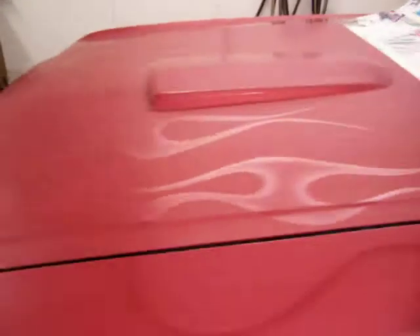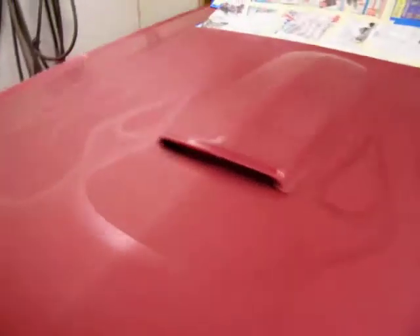And then we'll sand the buck, get a deep shine, and see if this car is going to really make the books. We want to be in a magazine with this one.